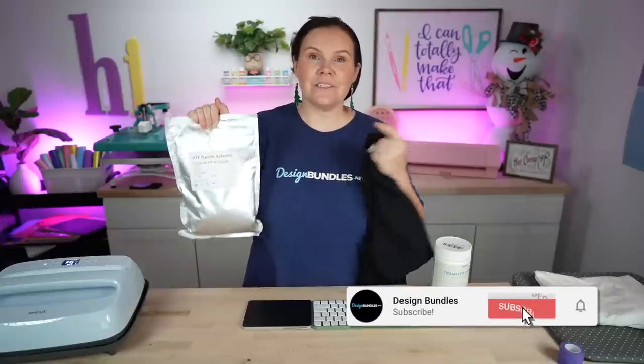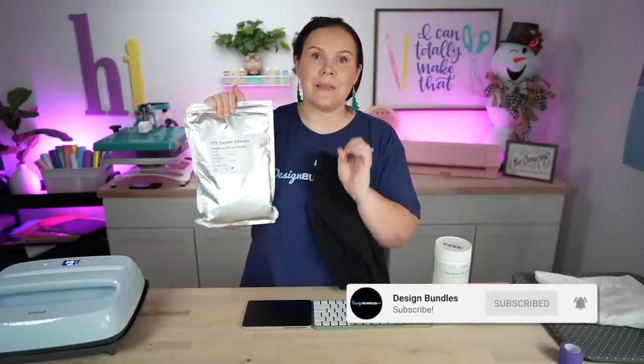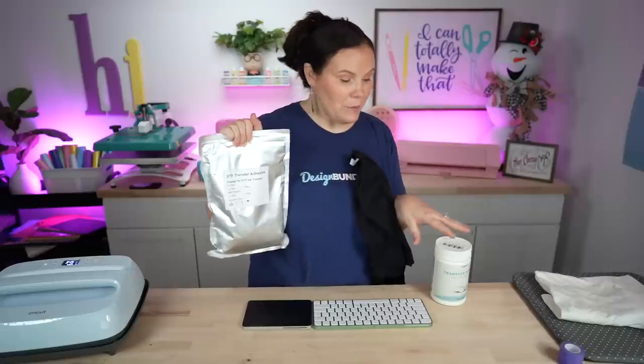Today we're going to try out the direct-to-film black powder. We've done a DTF hack using our sublimation printers, pulling it off with the clear powder. We've had a ton of questions on the black powder, so we thought let's do it — let's try it out and see what happens.